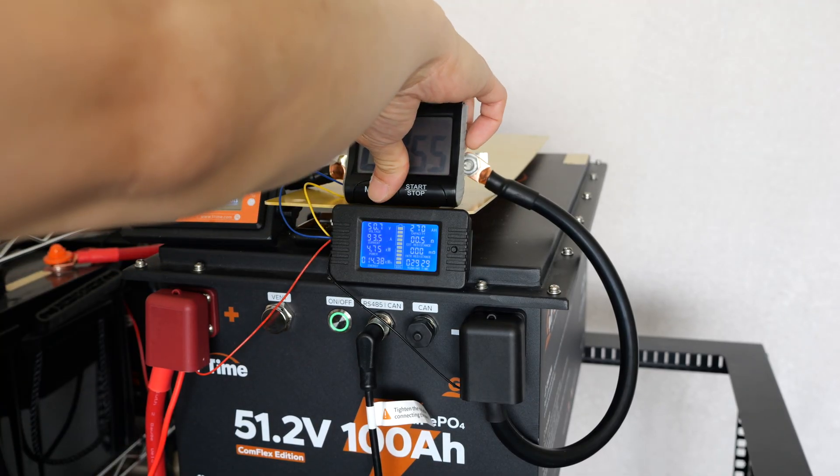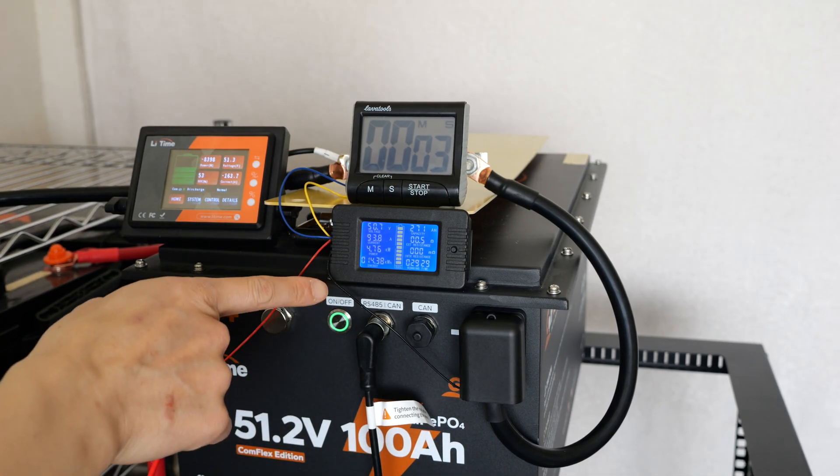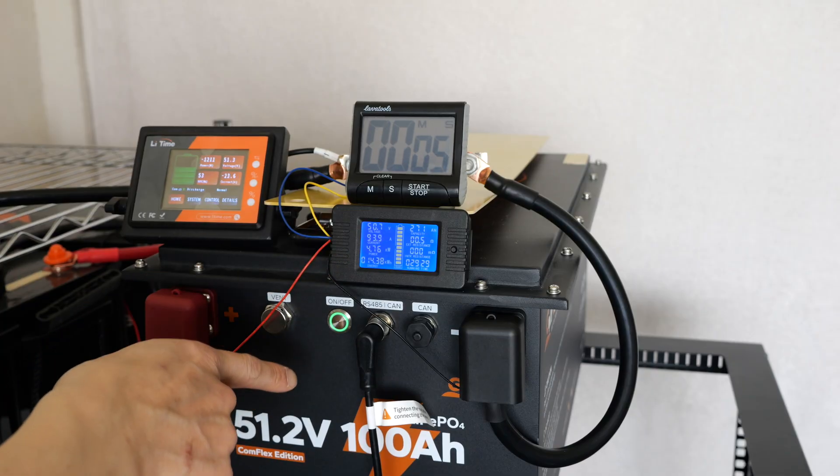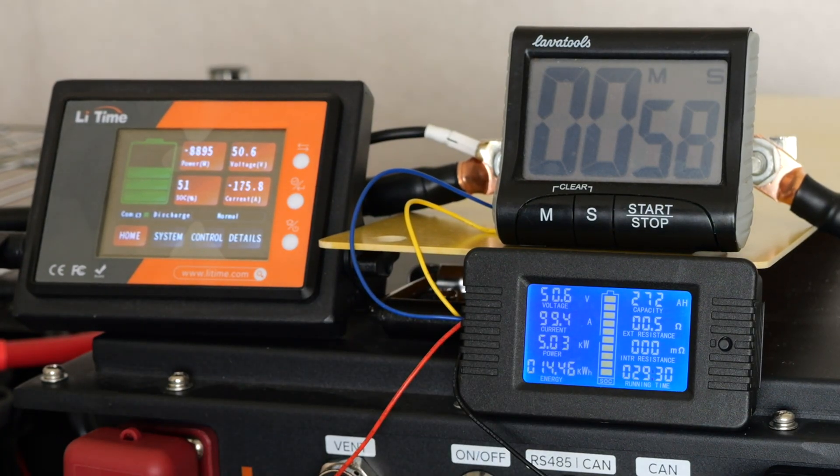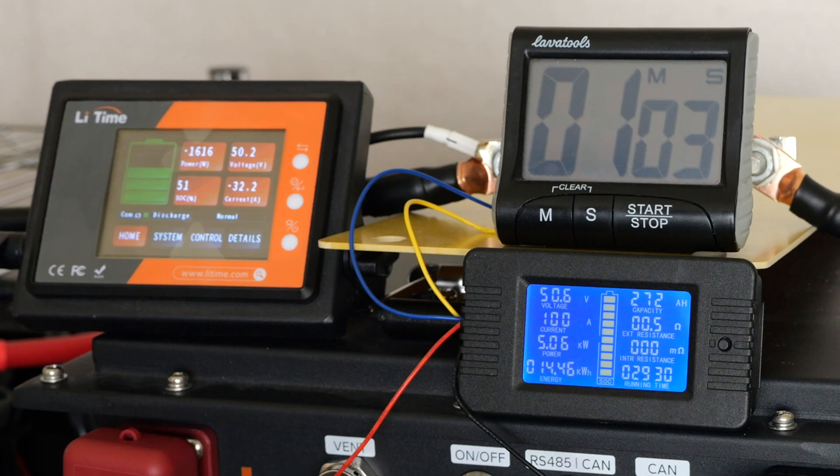I'm going to reset the timer here and it should be able to completely drain this battery at this high rate. I added another 100 watts draw to one of my power stations — it says 5 kilowatts now — and we're at 99.4 amps. Let me just let this run.